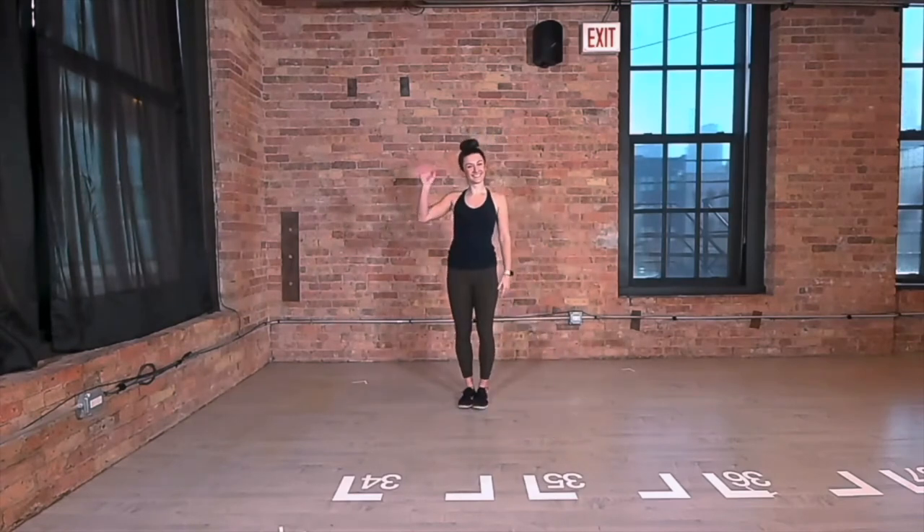Now I'm going to show you all of the movements together in real time, just like it will be in the story.